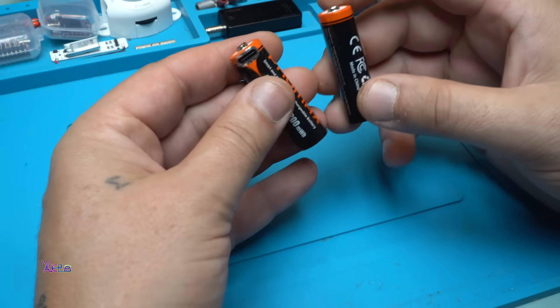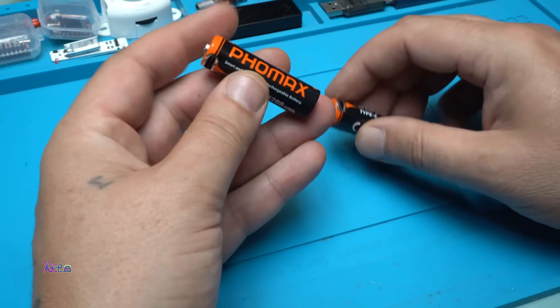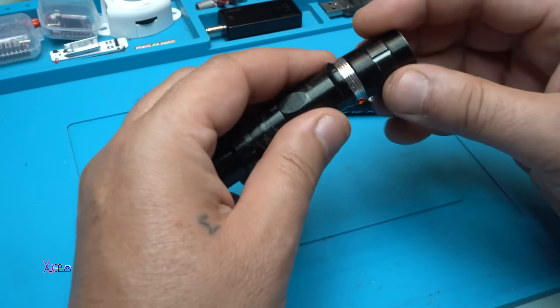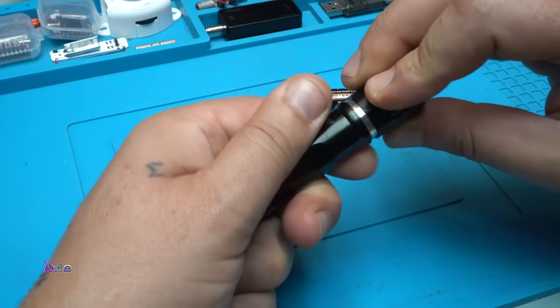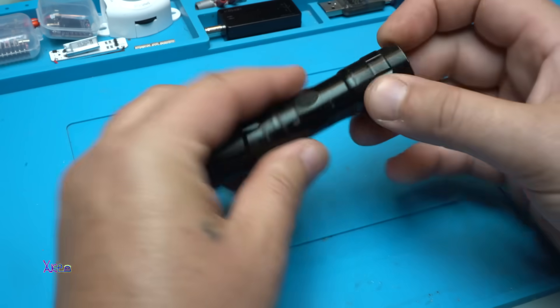I love them because they are rechargeable and they are 1.5 volts — not 1.2 volts. You can use them for a single double-A flashlight. Wow, beautiful!